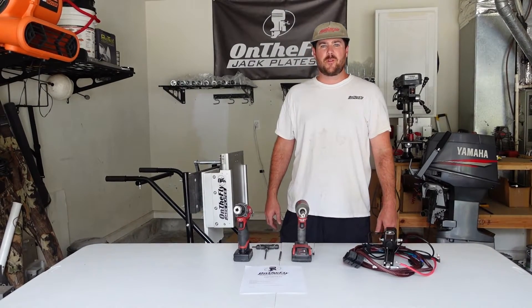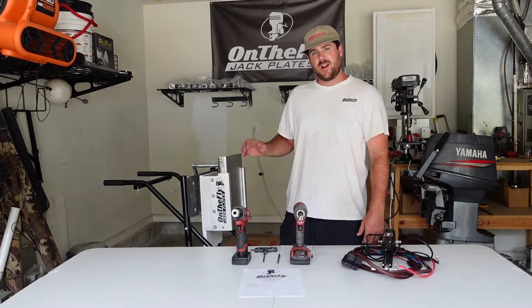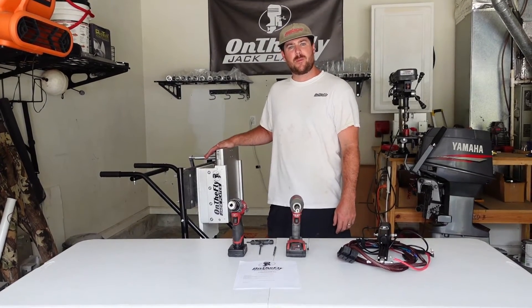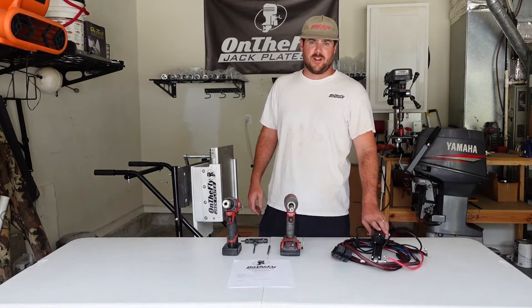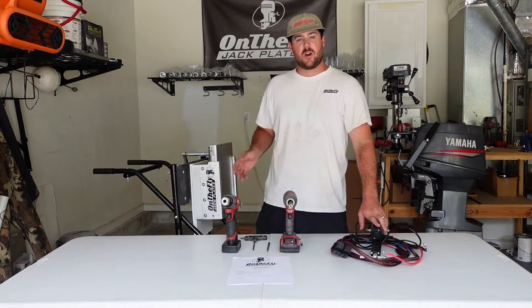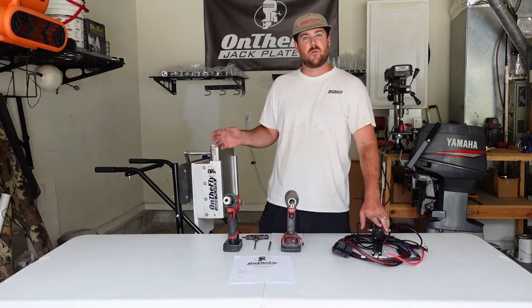Hey everyone, this is John Wood with On The Fly Jack Plates. Today we are going to be showing you guys how to change your manual On The Fly Jack Plate into an electric On The Fly Jack Plate, and we are going to be showing you how to install it.